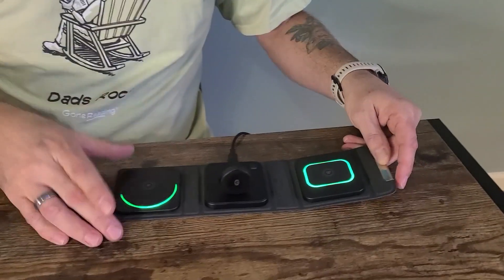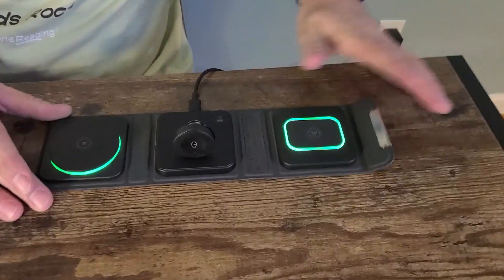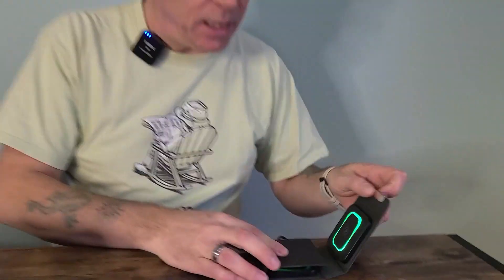Again, the Apple Watch here, the AirPods over here — really compact, easy to carry around with you, easy to pack in your luggage. So if you have three devices that you want to charge all at once, this is a great option for you. I hope you found this review helpful.